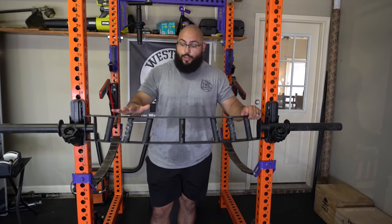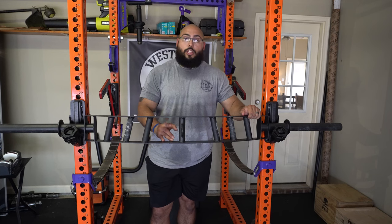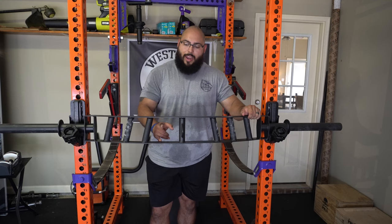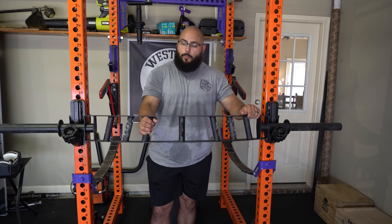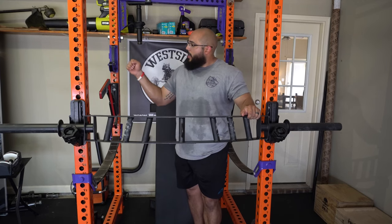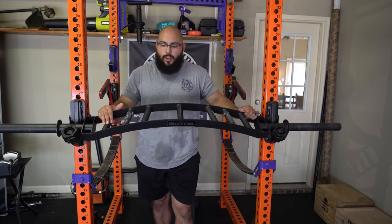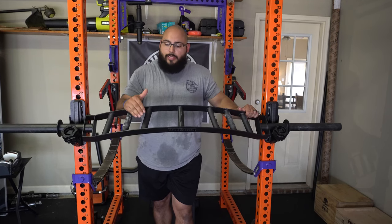One thing Bells of Steel did a great job at is making the spacing more narrow — only five and a half inches, compared to Kabuki's seven inches and some other products at around seven and a half. I like a more narrow space because there's less chance of messing up hand placement. Sometimes when you bench with these bars, if your hands are slightly off, you'll unrack and your wrists will cock sideways — very uncomfortable, especially on a heavy lift where you don't want to have to re-rack and reset.